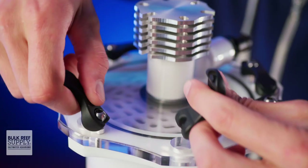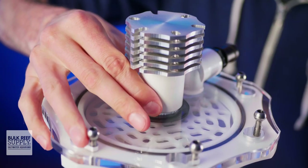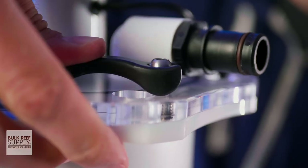Then when you're ready to perform maintenance on that piece of gear, you can just flip and remove those levers and then lift off the lid. And when you're done, put the lid back on, insert the levers, and press down to secure it.